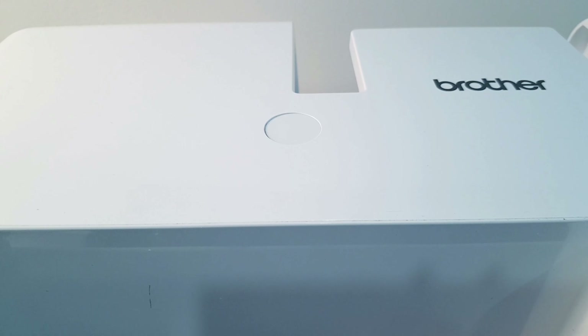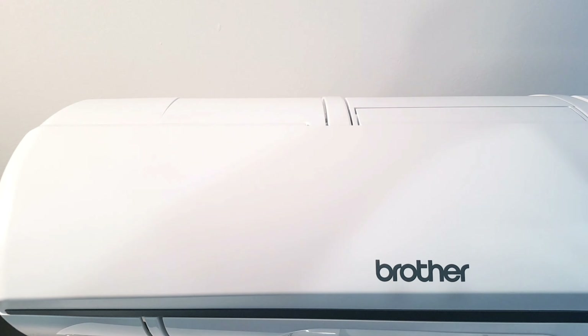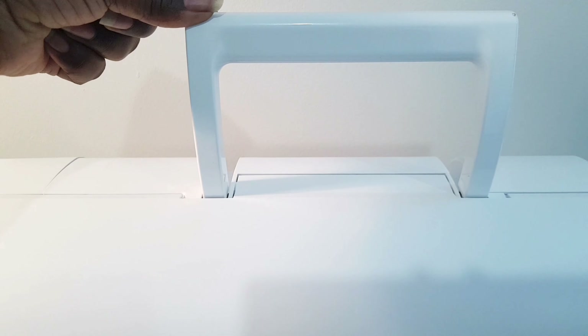I'm going to show you my sewing machine, which is a Brother Innov-is NV1300, whichever way you like to call it. It comes with a handy hard case which helps in protecting the machine from dust and also helps to prevent kids from playing around with the machine.